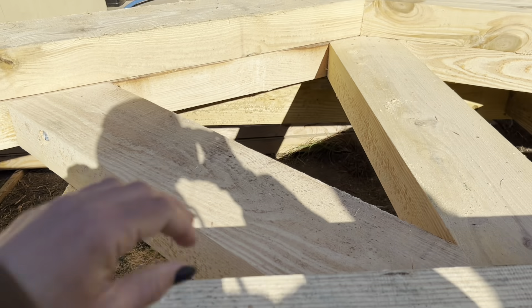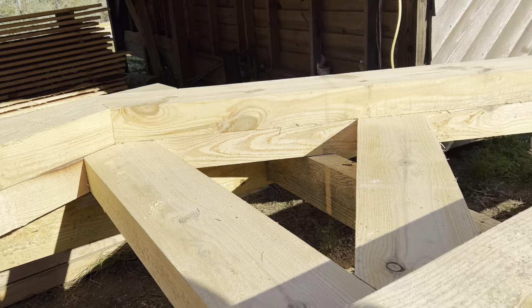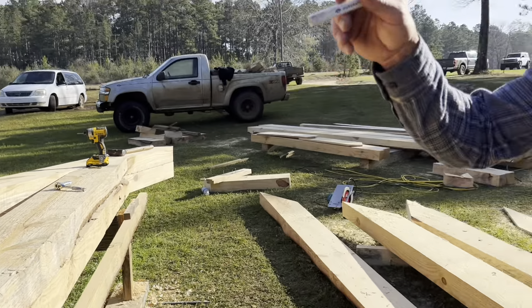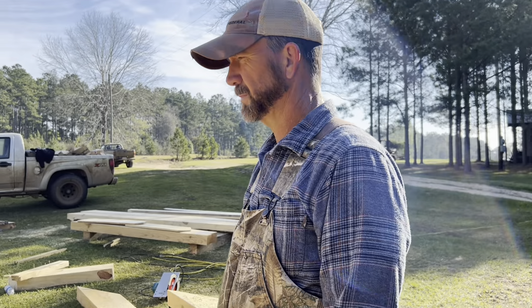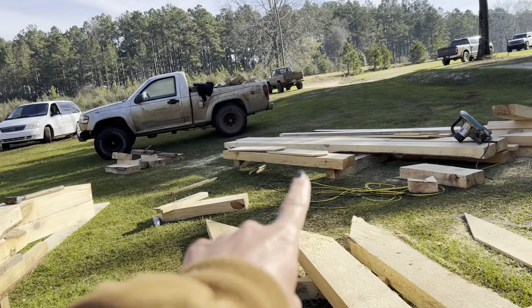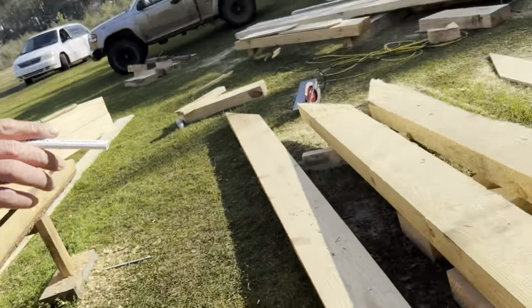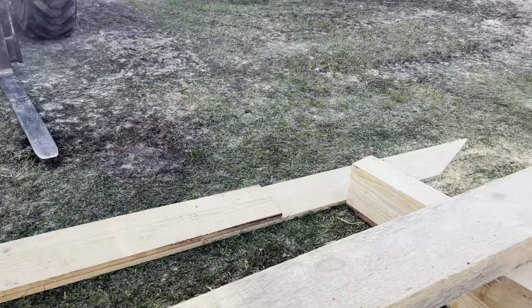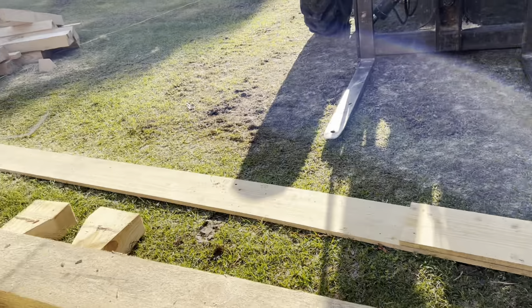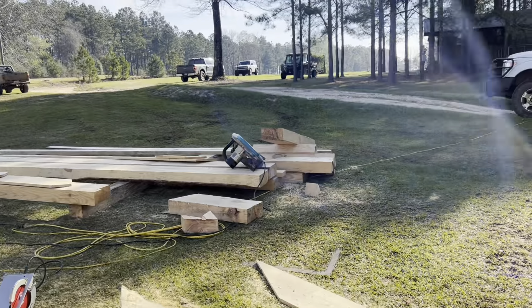That's our little template underneath there — a little ditty template. That was the first truss we built and we just build every one of them on top of it and try to match it every time. He's got those patterns cut out. We did it all out of one by 10. There's the bottom strand right there. We just lay it up on there and cut them out with the little tiny skill saw.